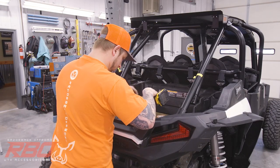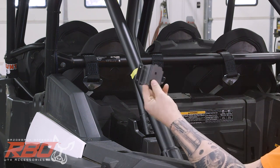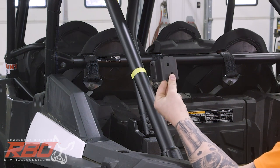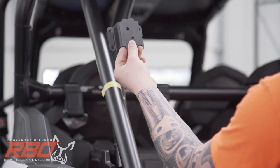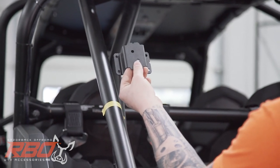Next thing we're going to do — I have these two adapter brackets. These connect the legs of the rack to our clamps. When installing these you'll see two notches, in the side and the top. They should both point in and up on either side so you don't get them backwards.